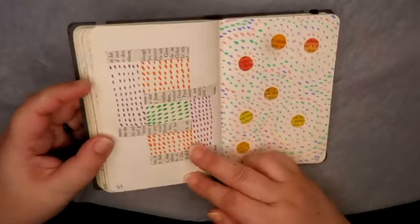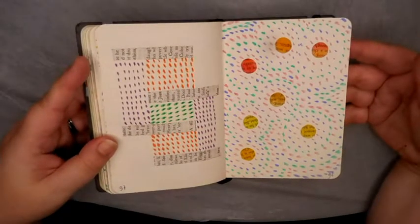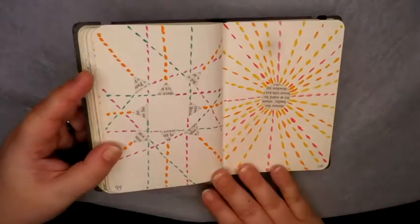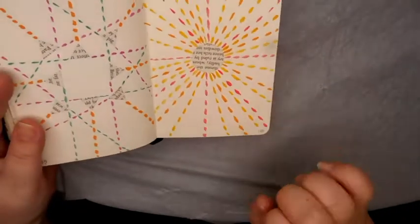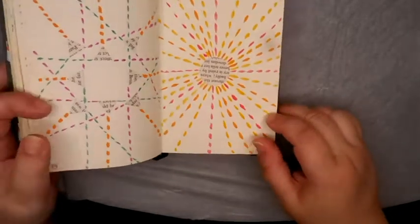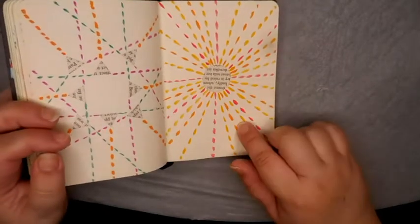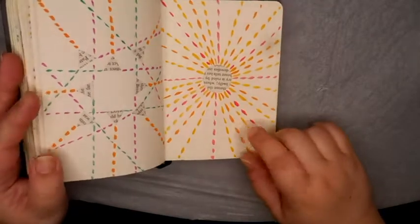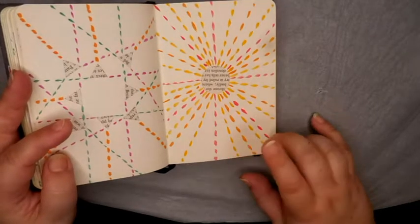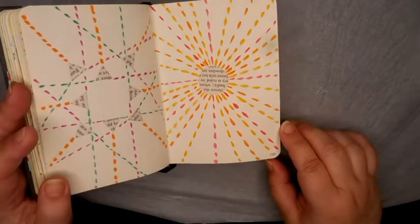Now we're coming to the end — look, 97, 98. I was so glad that I numbered the pages so I knew what to do on Instagram. And then this was my last one — my sun or star or whatever you want to call it. I was so proud of myself that I'd done it for a hundred days, and not only that, I posted it every single day. There was one day when we went away, so I did a page in advance and took the picture, but posted it on the day it was meant to go up.